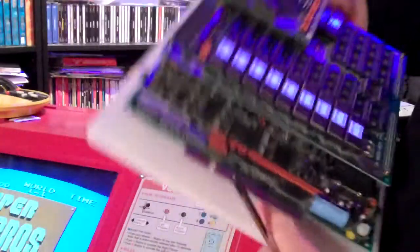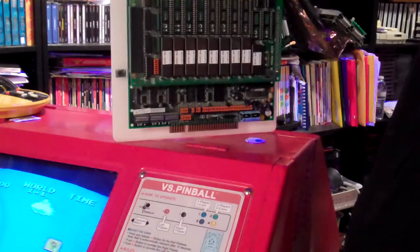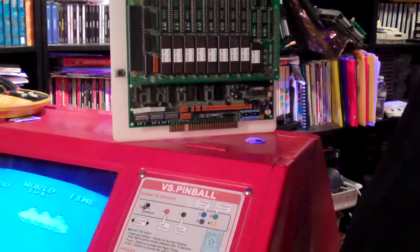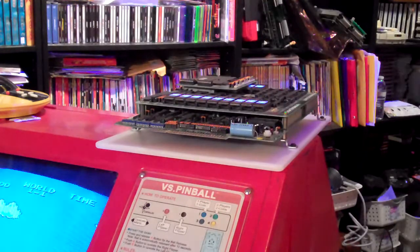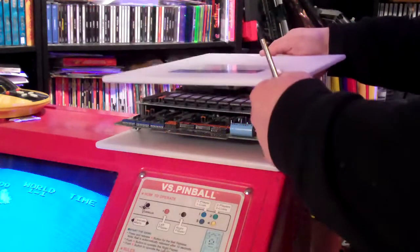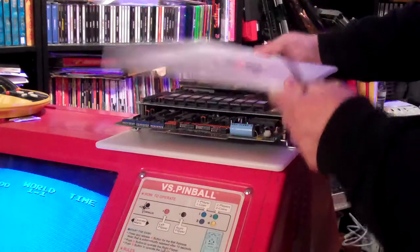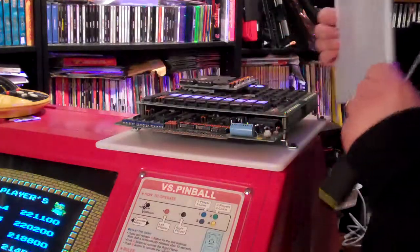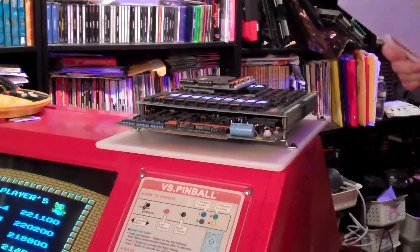Now I've got a nice handle I can handle it by, and the edge connector is protected. It's not perfect protection — if you really wanted to protect it well, you could take a second cutting board and use some kind of standoff and mount it like that. That would keep it pretty well protected. I might do that on some boards just to try it out using some long bolts.